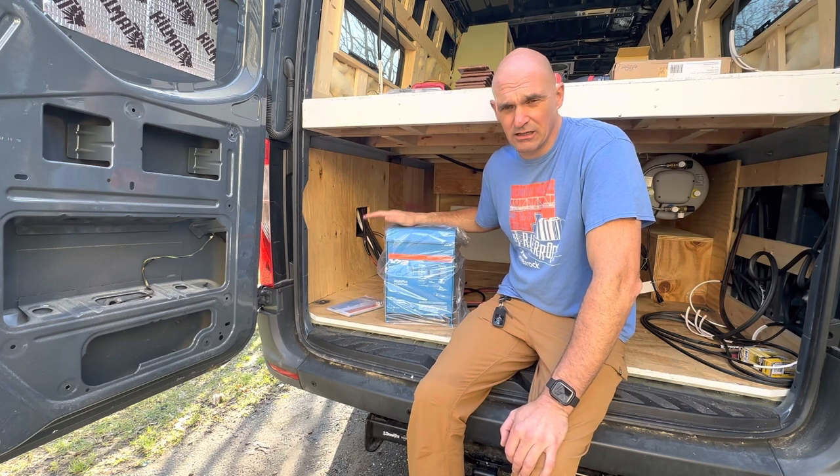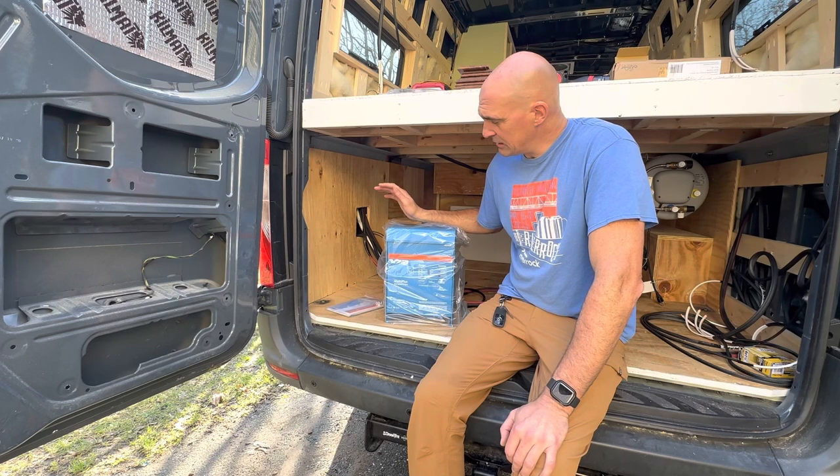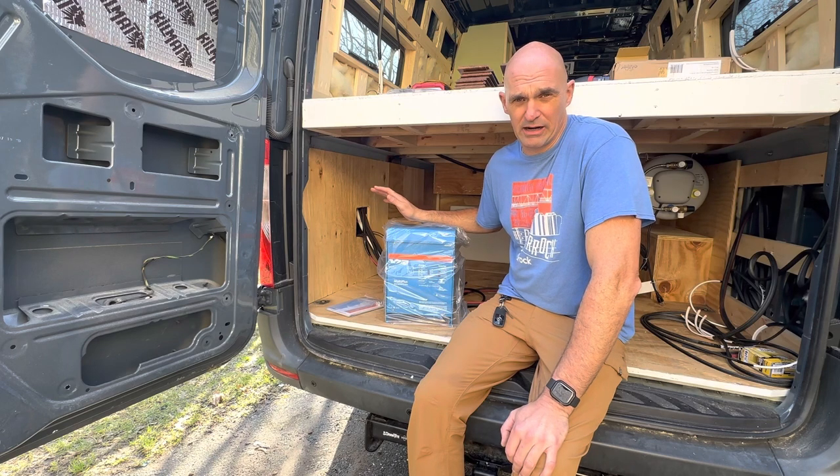We'll go ahead and get this mounted. We'll go over how to hook everything up in a later video, but I just want to go through some of the install and placement of things, and then we'll talk about how the system works.